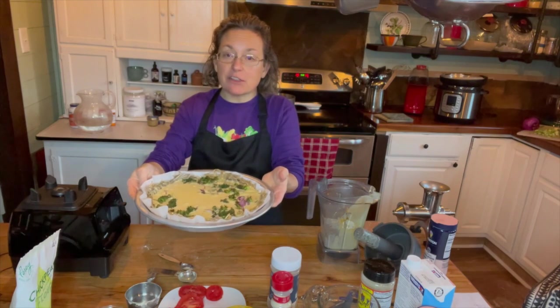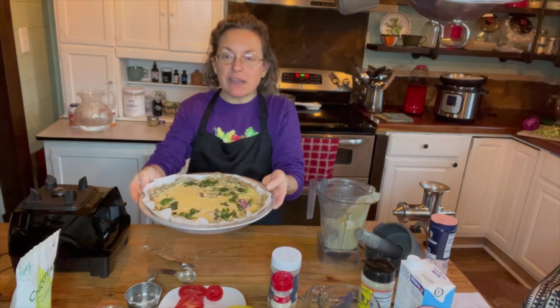I'm going to stick this in the oven. I have it set at 375 and it's going to bake for 45 minutes.